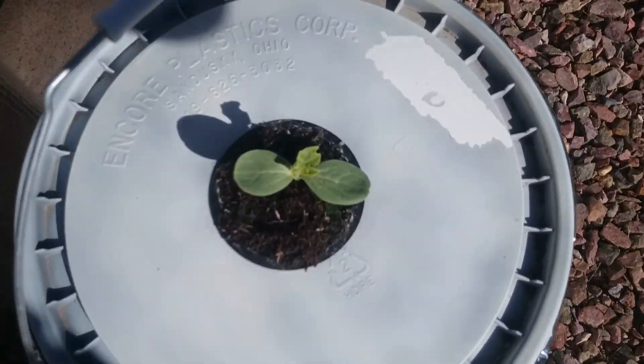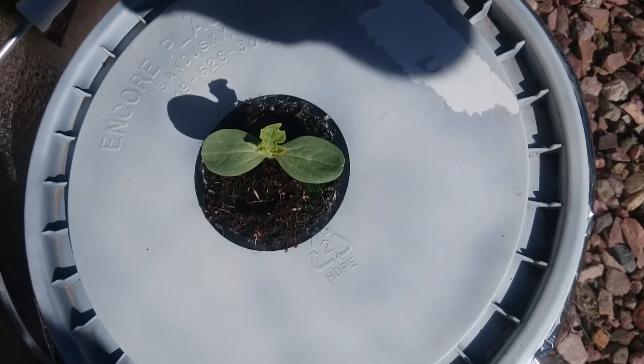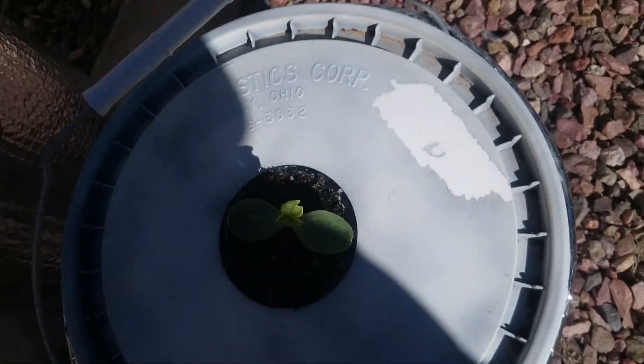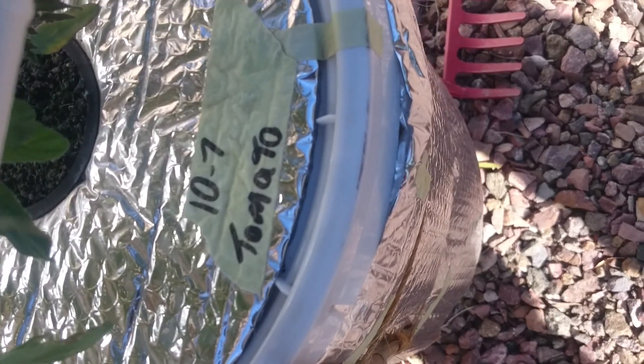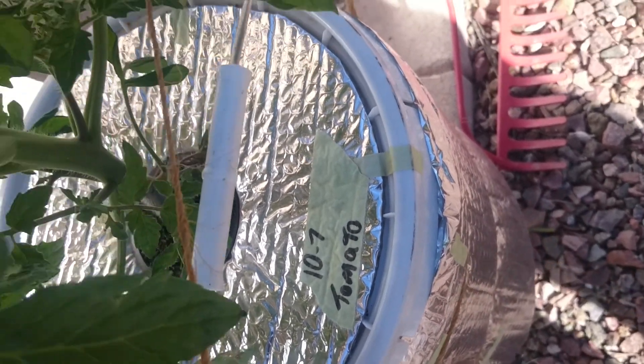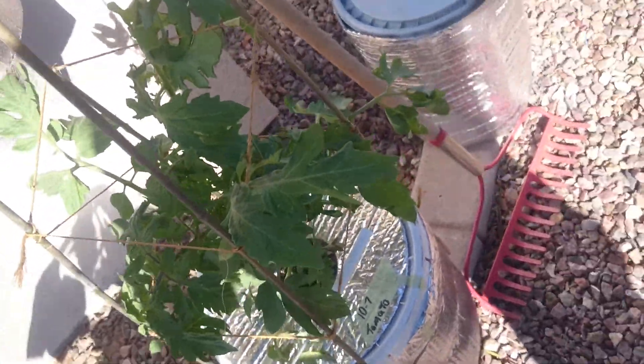Here we have a watermelon — supposed to be like a baby sweet watermelon or something like that, I don't remember exactly. And here's a tomato — I planted this on the 7th of last month, so it's about a month and a week old, and it's growing pretty good.